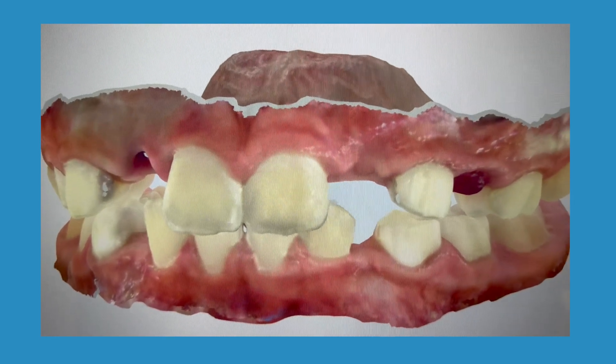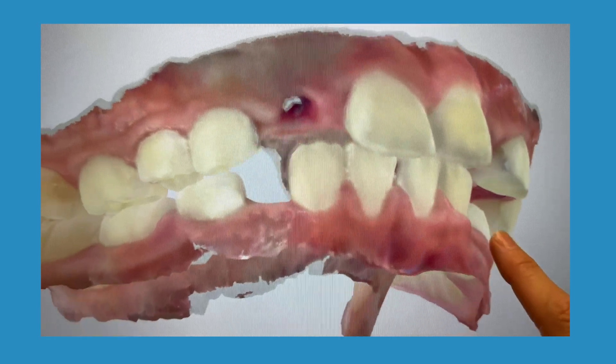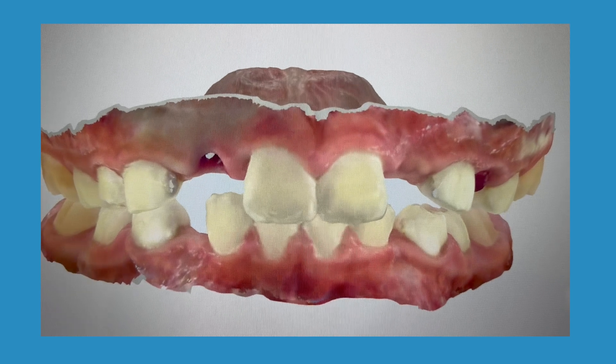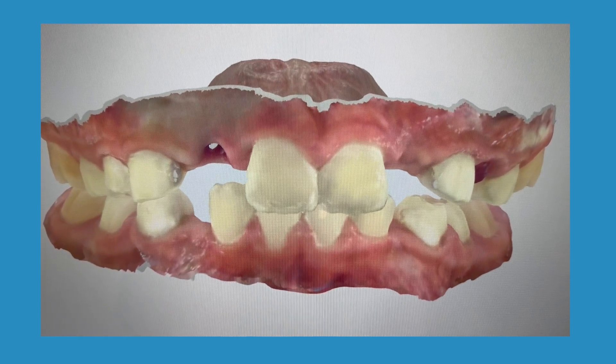This scanner is also really neat because it has an option where it can detect if you have cavities in between your teeth — helpful for a patient who is unable to take x-rays for whatever reason. This is what the finished product looks like once we do the scan, so we can pretty much see everything.